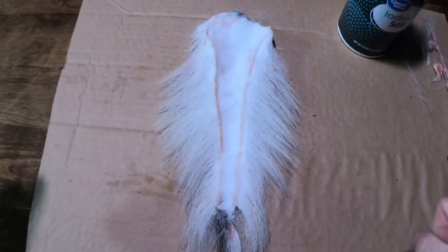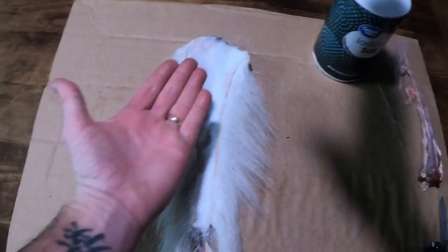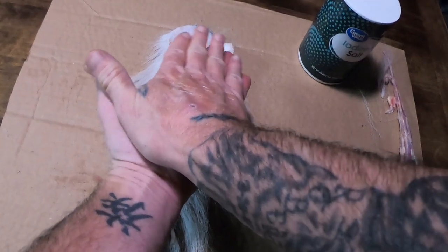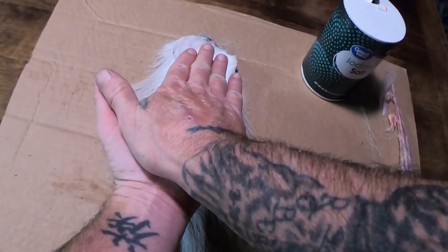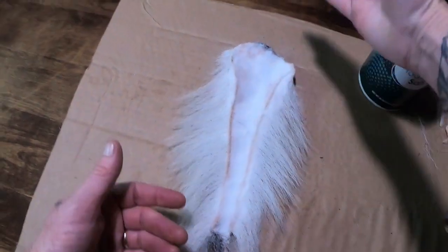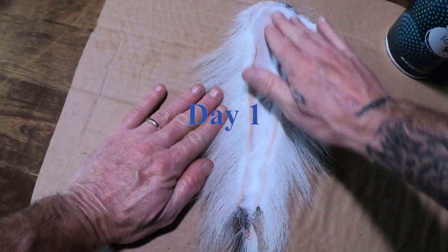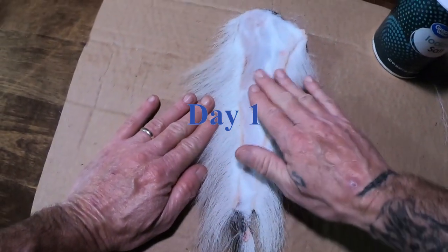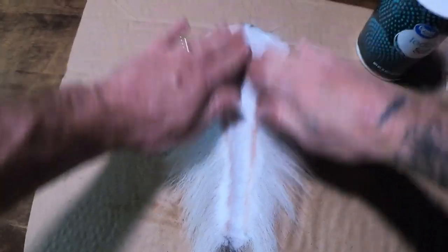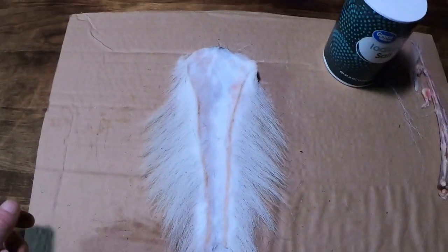So that's all we're going to do right now. We're going to find a flat surface, then find something heavy and flat and put it on top to hold it down, and then we'll come back tomorrow. We're going to scrape the salt off, lay it out flat again, and then re-salt it. This is going to take a couple of days, but when we're done we'll have a nice doe tail display.